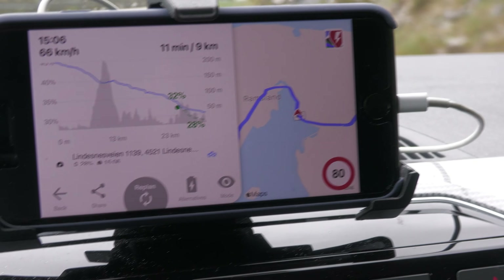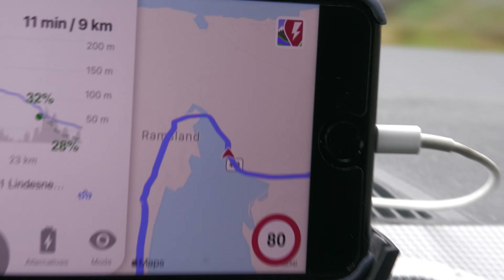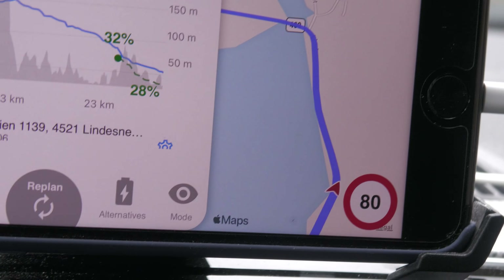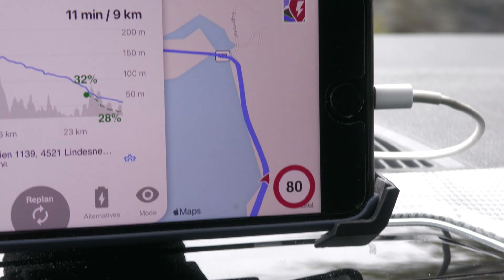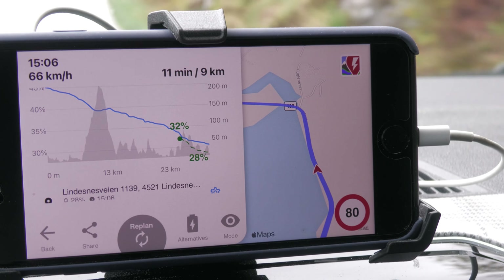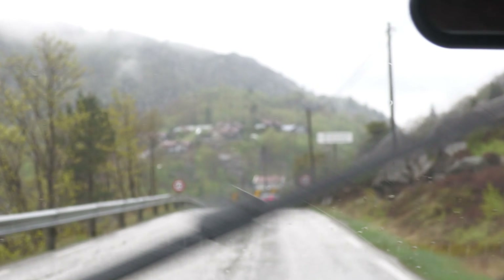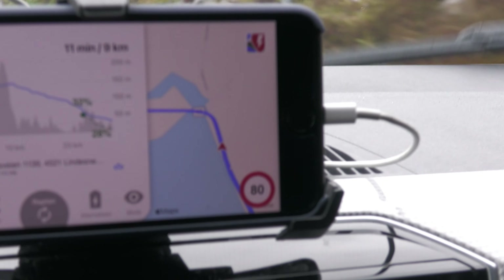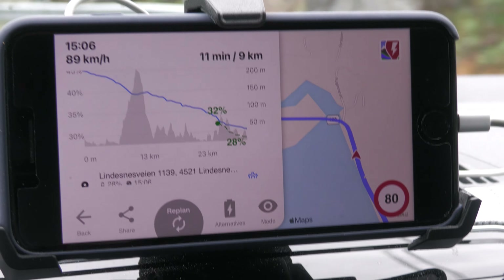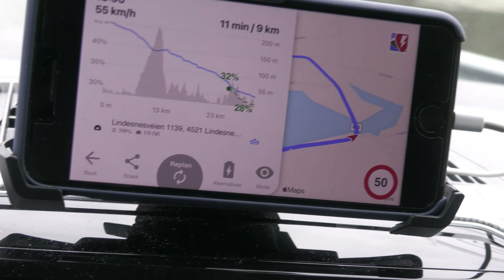Time to guess the speed limit in Norway — it's a small road, not many houses with exits. There's a large lake down here. The speed limit is 80 km/h — believe it or not. I'm not going 80 though; I'm going about 40–50. Here's the lake.